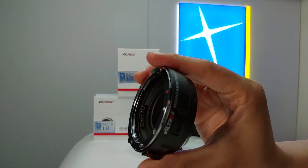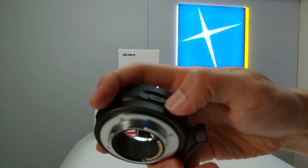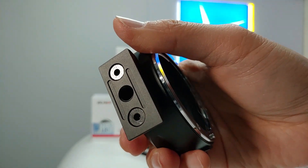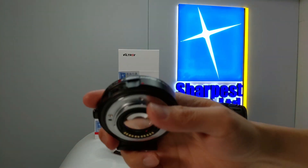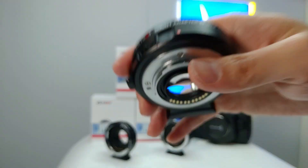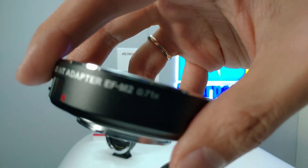Here is the Viltrox EF-M1. It doesn't have a glass. It has a USB port for firmware update and a removable tripod. And these two are the EF-M2 version 2 and the EF-M2 old version.